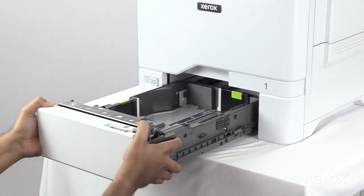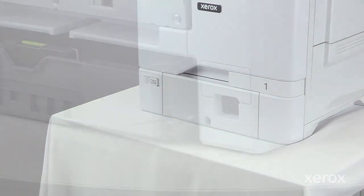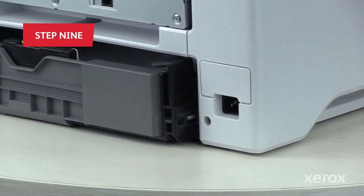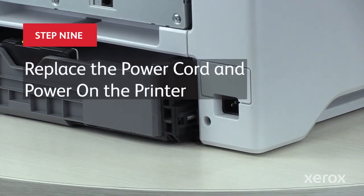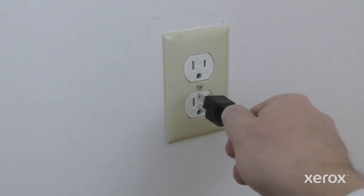Insert Tray One back into the printer, then plug in both ends of your power cord and power on the printer.